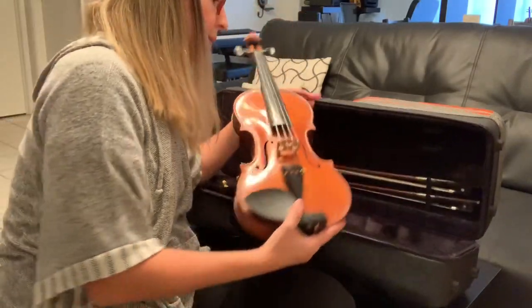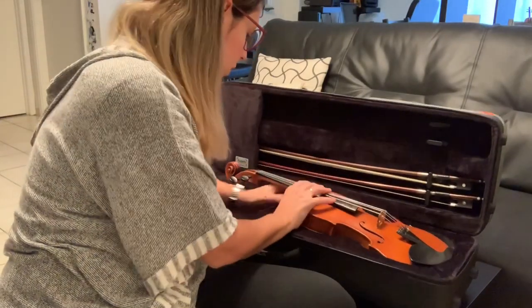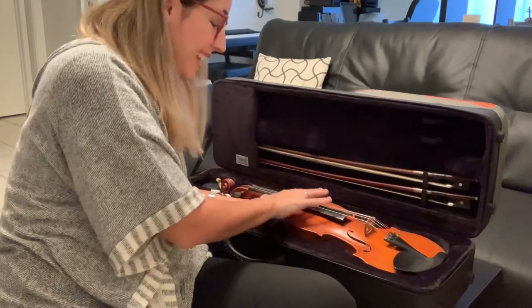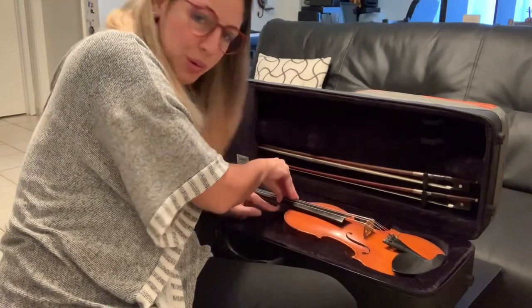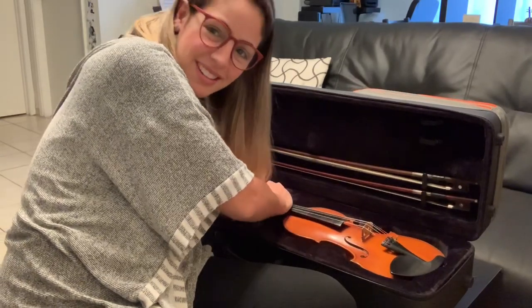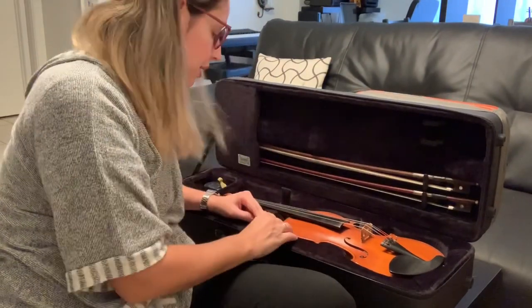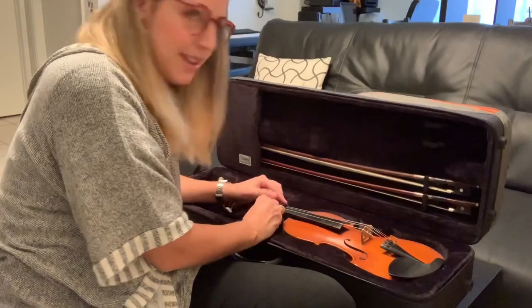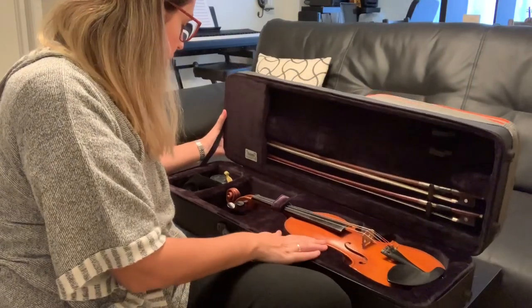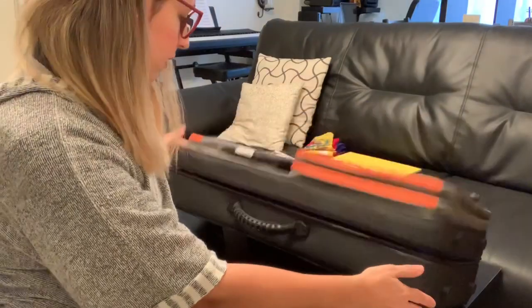Now the most important part: the violin. You want your instrument to be comfortable and safe. One thing I really like is that it's compact — you can feel it when you push the violin inside. It takes a little bit of pressure, which is good because it means the instrument won't be moving around. This is pretty much how it looks when it's inside, and let's close it.